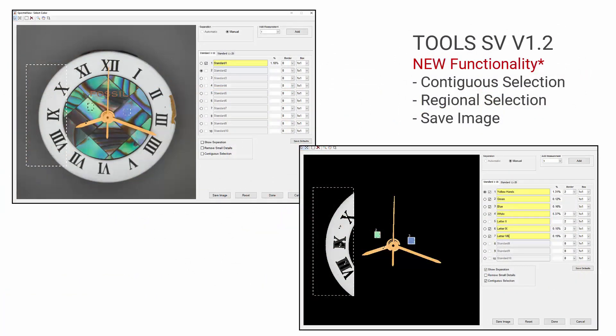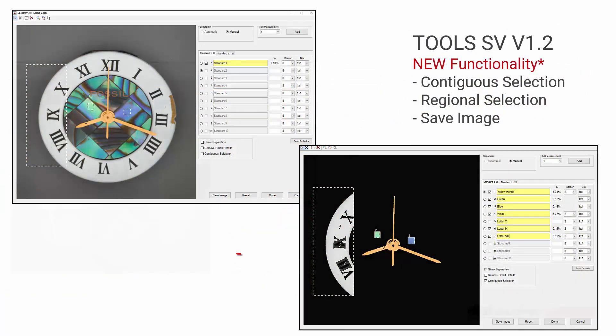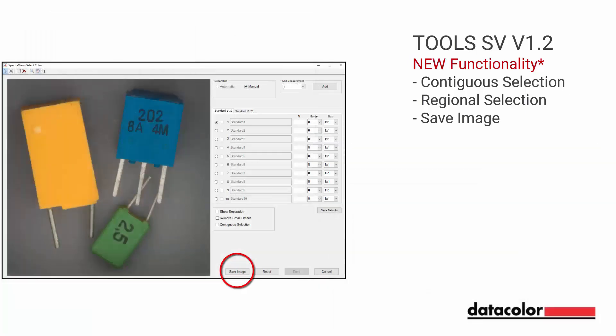Tools SV version 1.2 enables the user with the ability to save entire images or a portion of the image captured during sample measurement.